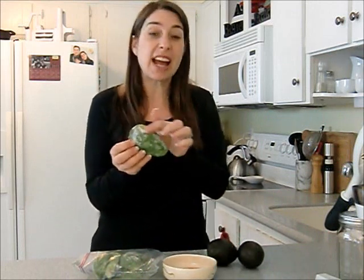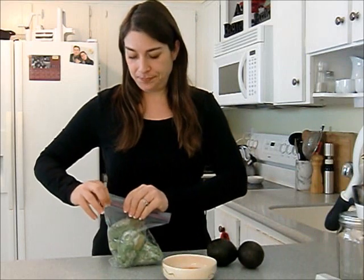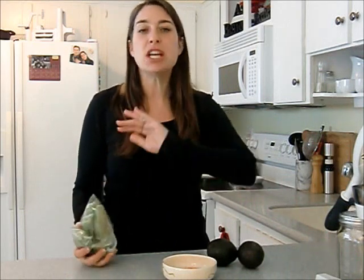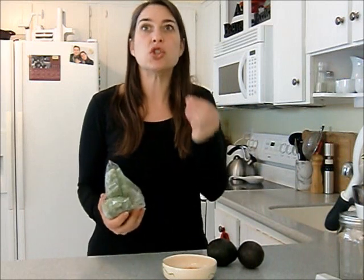Another day I took a couple of halves out and threw them into the Vitamix. I waited about 20 minutes just to take the chill off and made an avocado ice cream — left it sort of frozen, threw in raw cacao powder and a little bit of raw agave sweetener, and just ate it like that. The consistency was great. Within about a half hour to 45 minutes you could slice it up, serve it in a sandwich, or make it into guacamole if you wait a little longer.